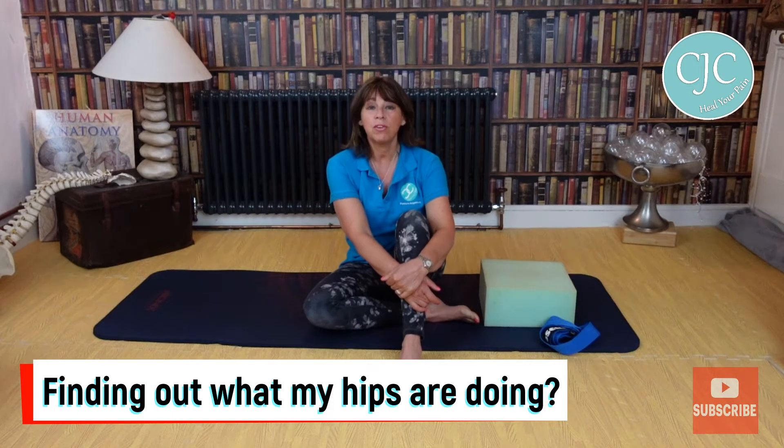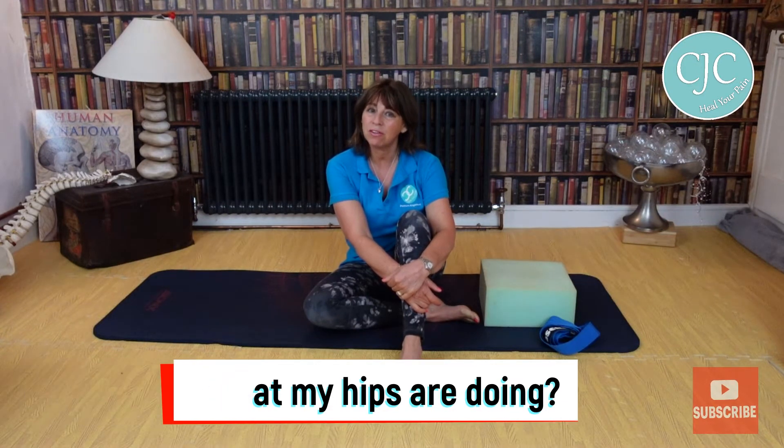Good morning, I'm Caroline Clark, Posture Alignment Specialist. Today you are going to be your own detective. We are going to suss out what is going on with your hips and your legs — if you're finding any discomfort in your hips, why you're finding that discomfort, and what your legs are doing.